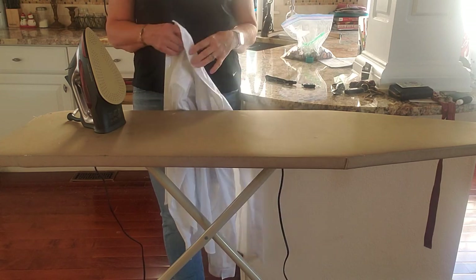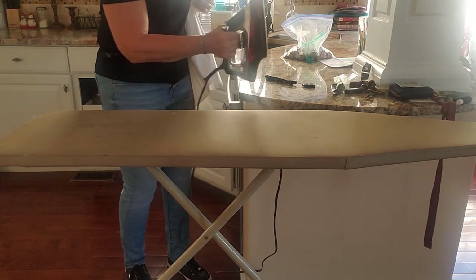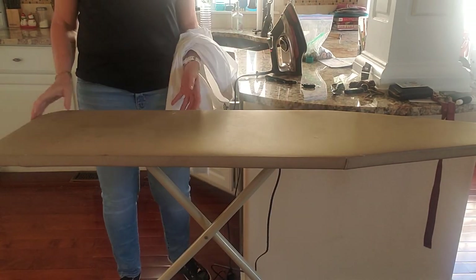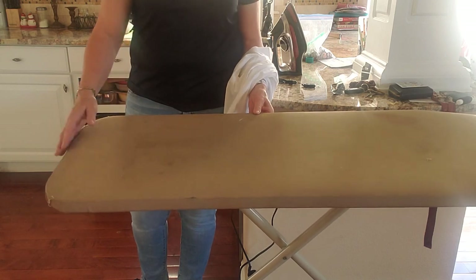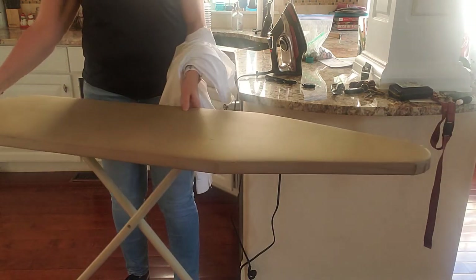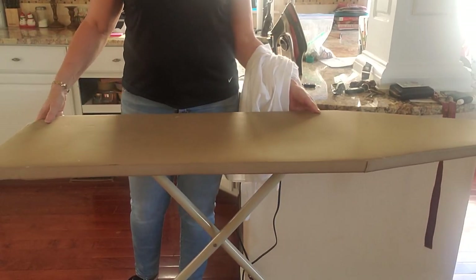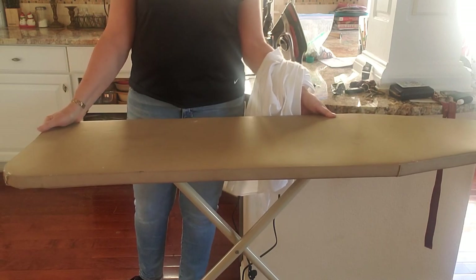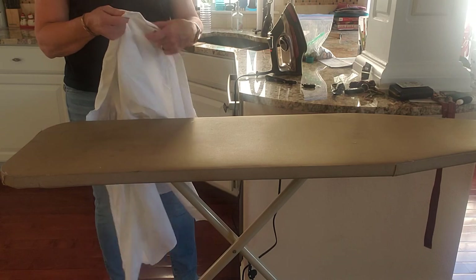So I just have a white shirt here that I'm going to iron. First thing — I want to show you the ironing board. This end over here is kind of more square but it does have rounded edges, and then over here on the other end it's pointy. We'll see how both of those are used with the shirt.